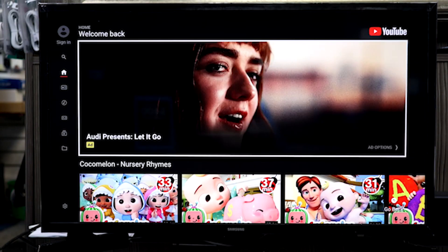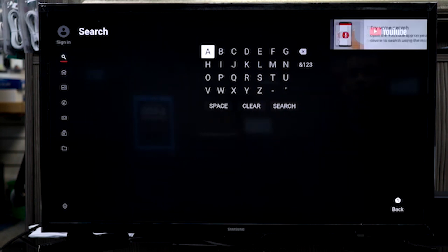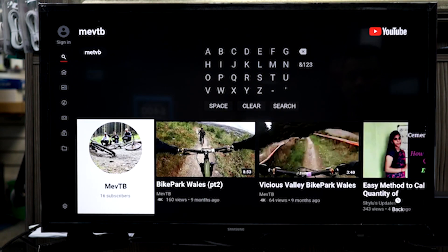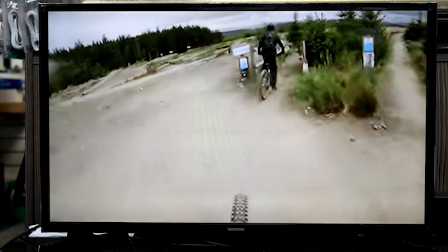The native contrast ratio is disappointing for the N5300. Blacks in a dark room look more like gray, which diminishes the picture quality. Although low contrast ratios are expected in IPS TVs, this result is a little worse than last year's model, the M5300.